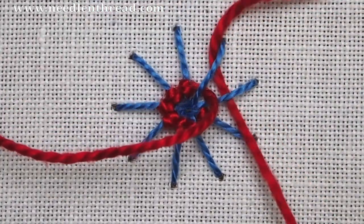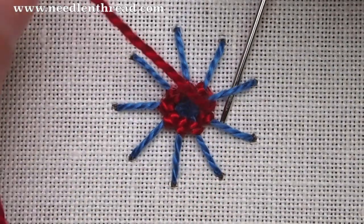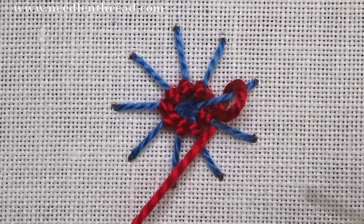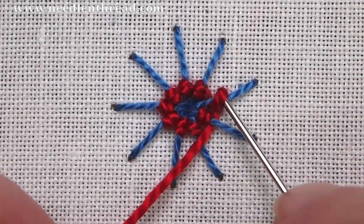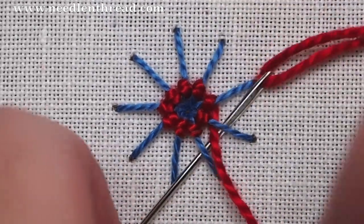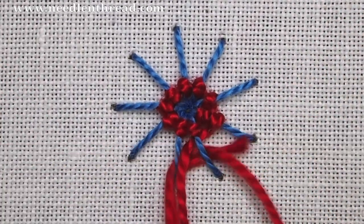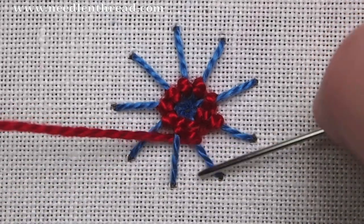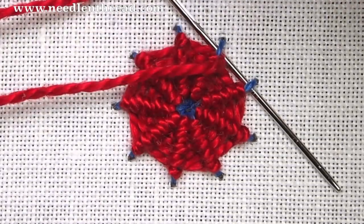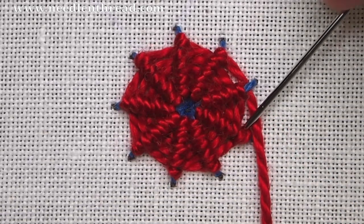Pass under one, and then going forward under two — so back one, forward two — and pack those stitches in. Work all the way around the circle this way until you get the circle filled up. Back one, forward two. Here you can see that the circle is pretty much full. You can pack it until you can't see any of the spokes, or you can leave the little spokes sticking out if you like that look.